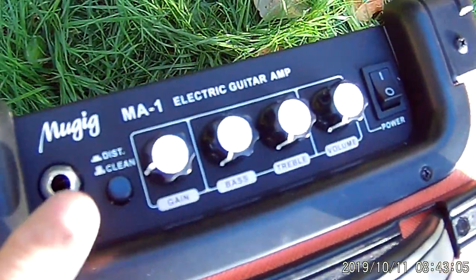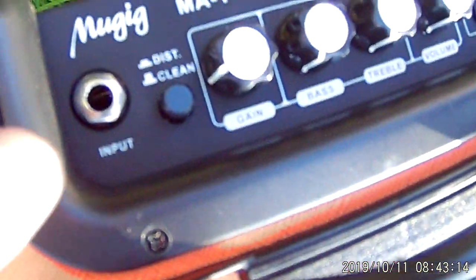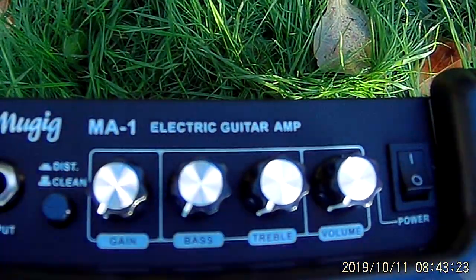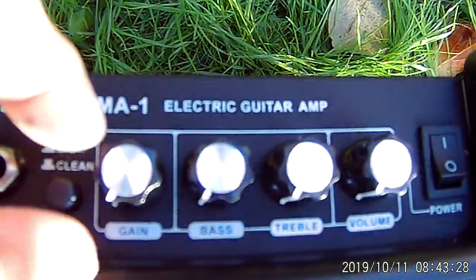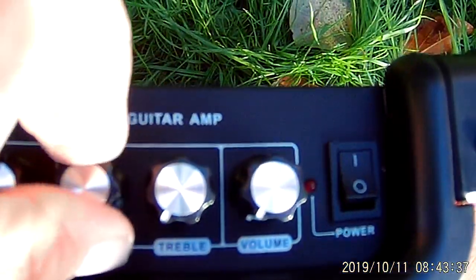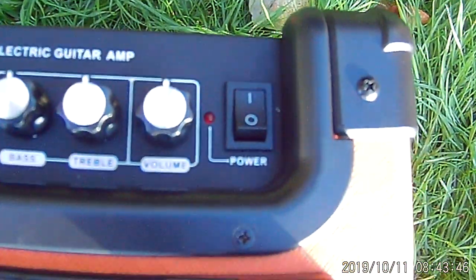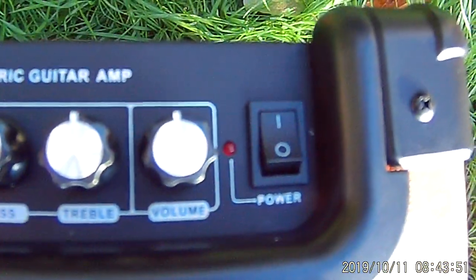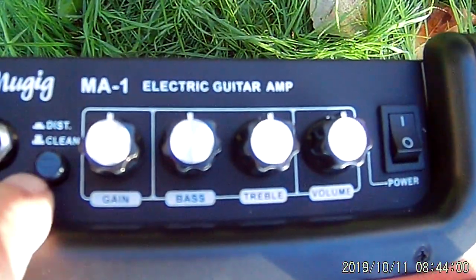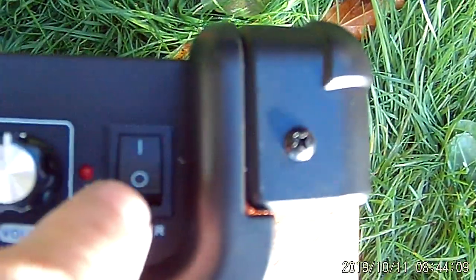Alright, let's come up here and take a look. So we've got a clean mode — you push it in and you're getting distortion; you pop it back out and you're getting clean tone. Those are your two tones. There's your guitar input. Now here's your gain — it's fully adjustable whether you're in distortion mode or clean mode. I love that! And then of course you've got your bass and your treble, your volume, and then your power switch with an indicator light.